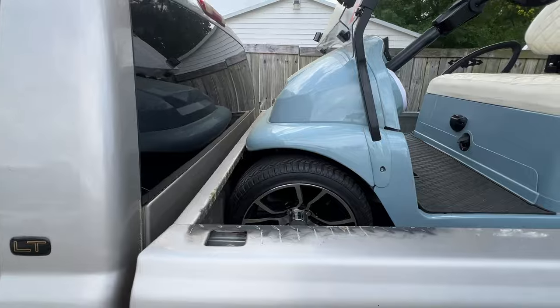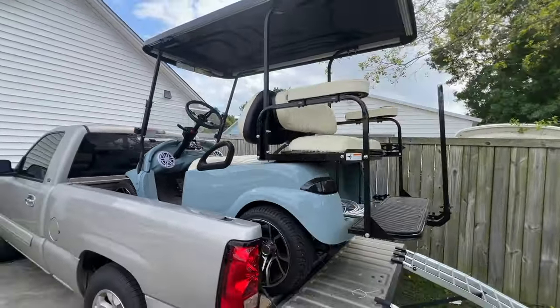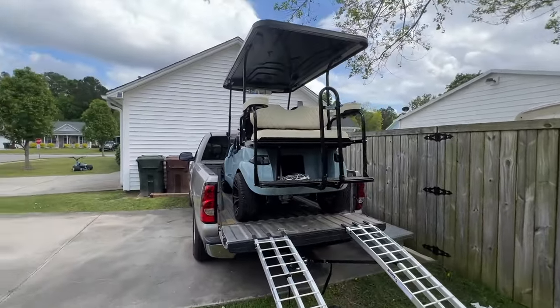Looks pretty good — golf cart fits great in there. If you ever needed to carry it somewhere you can do it in a short bed Chevy truck. You can do so many things in a short bed Chevy truck.